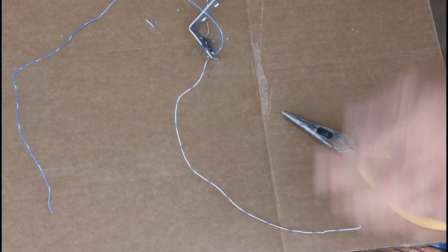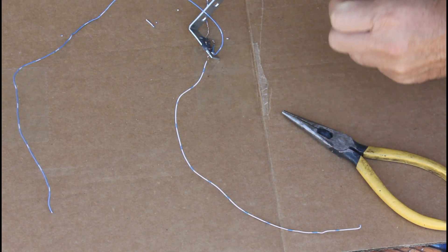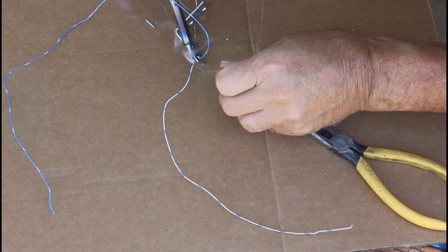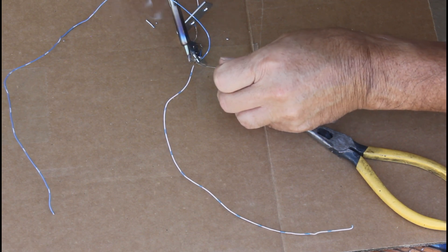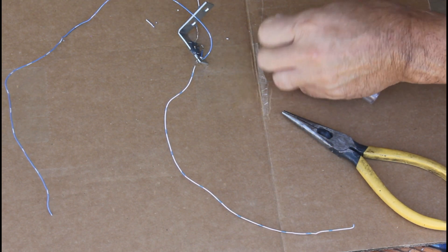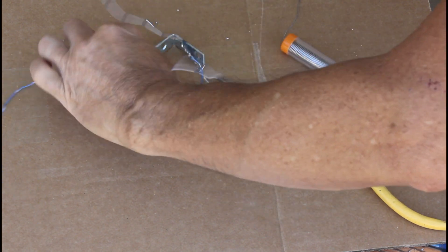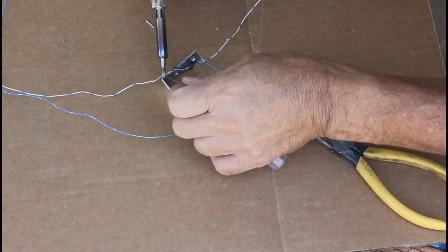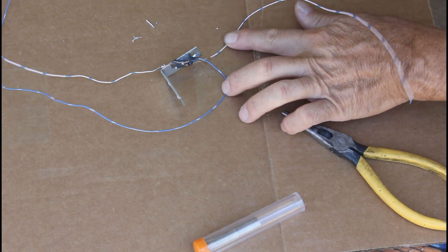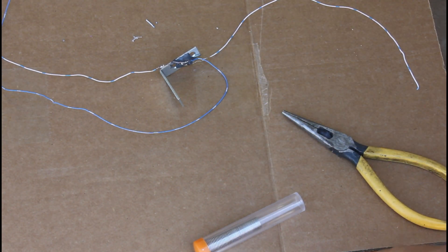I've got the blue wire soldered on, and I'm going to do the two white wires. Just take a little dab of solder, like so. Get the solder nicely wet in the joint. That takes care of that.